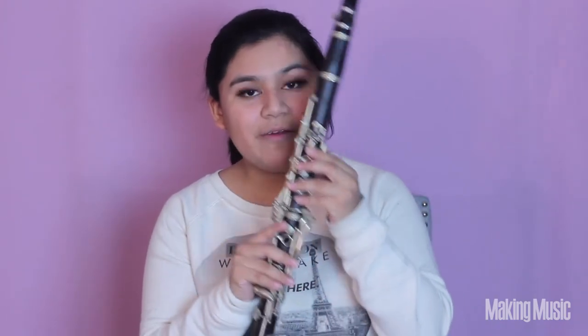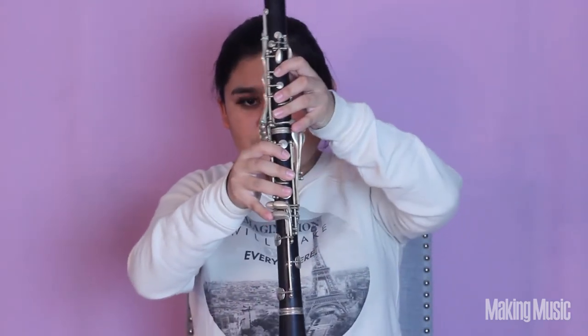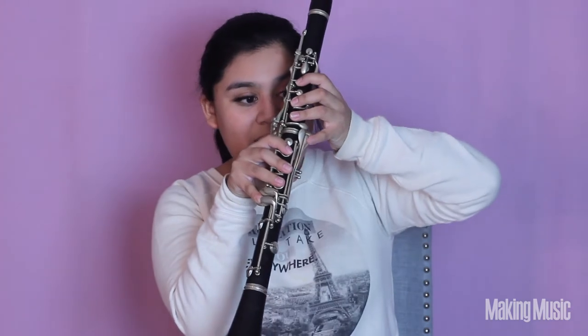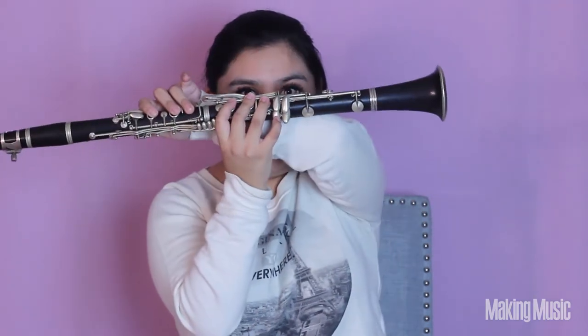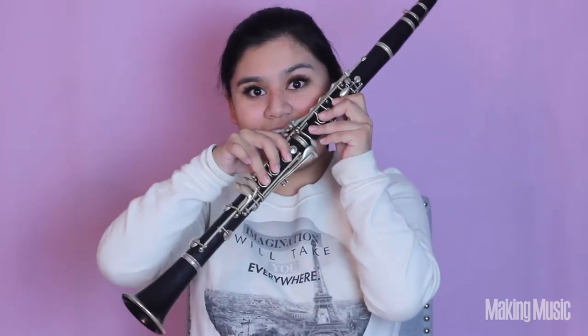Starting from A in the second octave, we're going to play A, then B natural — remember my pinky is here, but you can also play B with your pinky on the other key. We're switching pinkies for C sharp — you can play it either way — and then lift your pinky and stop at D.